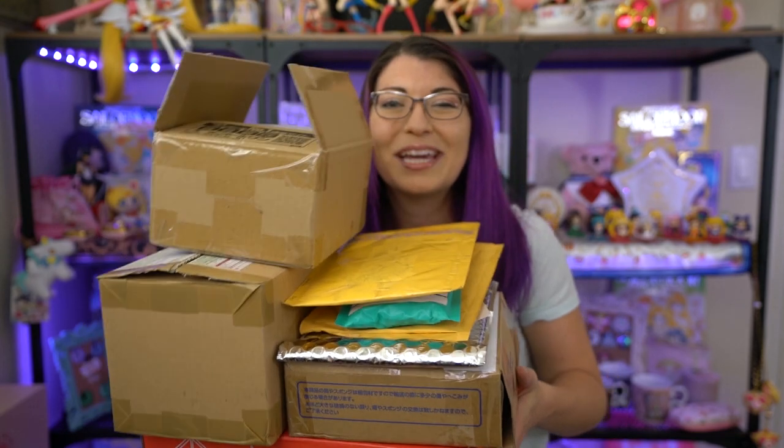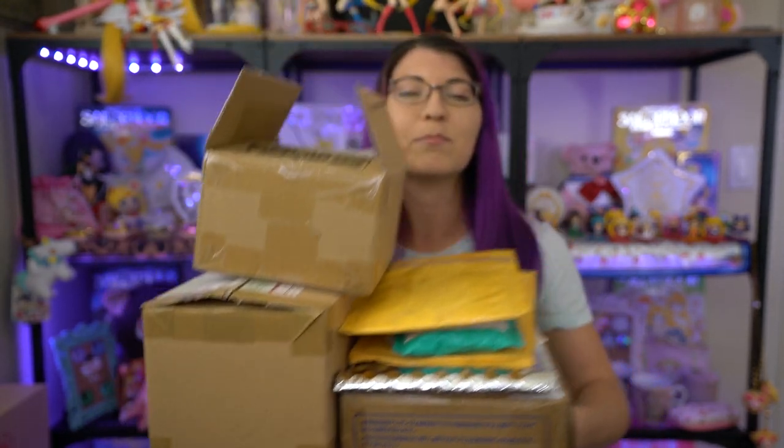I already cracked open one of these but I'm going to go ahead and get out my handy dandy knife and break into these and show you what I got. Let's go ahead and start with the first ones, which are all of the pins that I got.